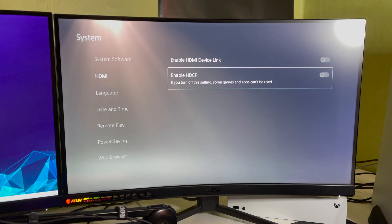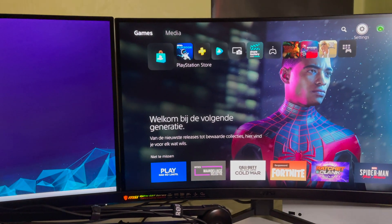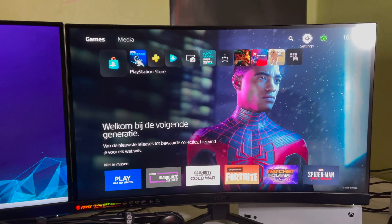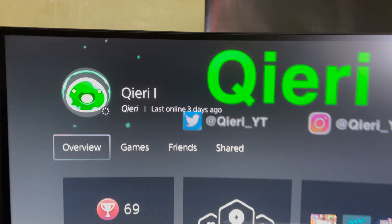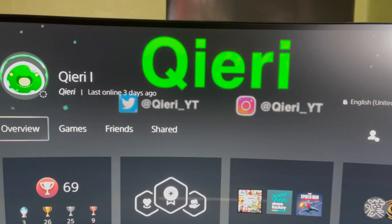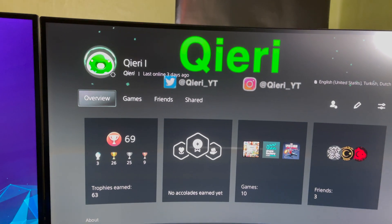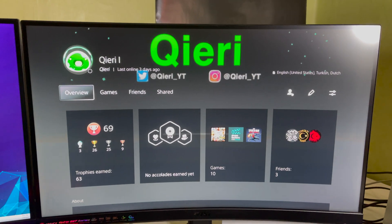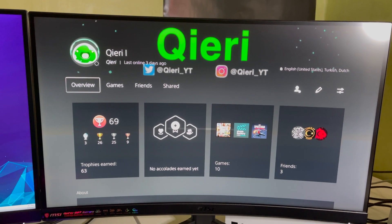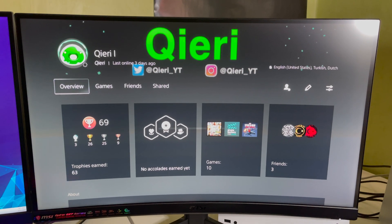That's basically the video — this is how you adjust your video output settings on Safe Mode on the PS5. I hope you enjoyed it. You can add me — my name is just Kiri — and follow me on Twitter and Instagram, links in the description. If you could like and subscribe, that would really support me so I can make more videos to help people. Thank you very much and take care.